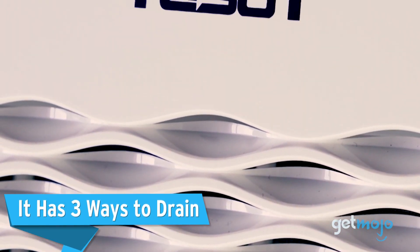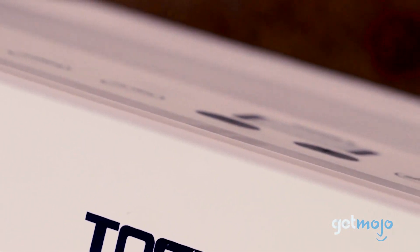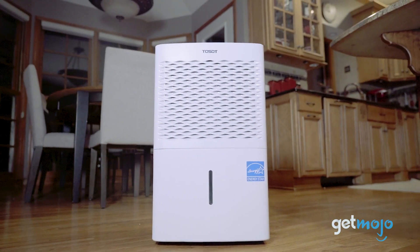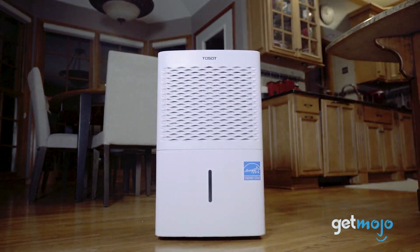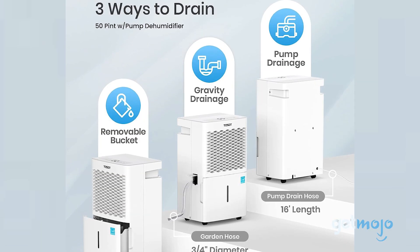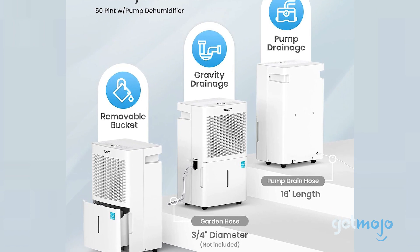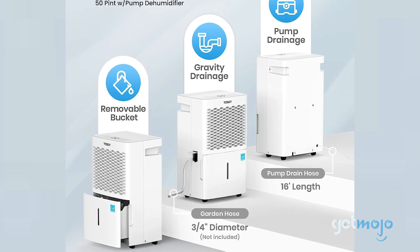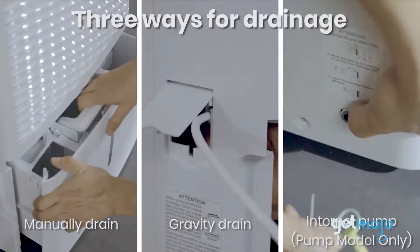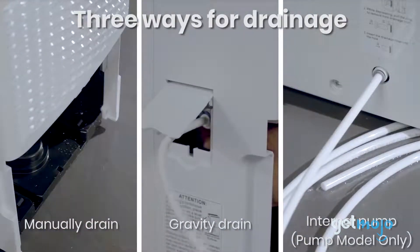Next, the Tossat 50-Pint Dehumidifier offers not one, but three ways to drain the water it collects. First, there's the classic high-capacity tank that can hold a substantial amount of water before needing to be manually emptied. But the real game-changers are the gravity and pump-drainage systems. With gravity drainage, you simply attach a hose, and thanks to gravity, water flows out continuously without your intervention. The pump-drainage system takes it a step further by actually pumping out the collected water.